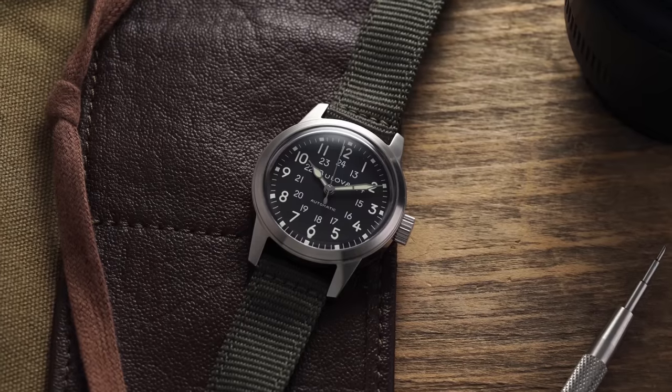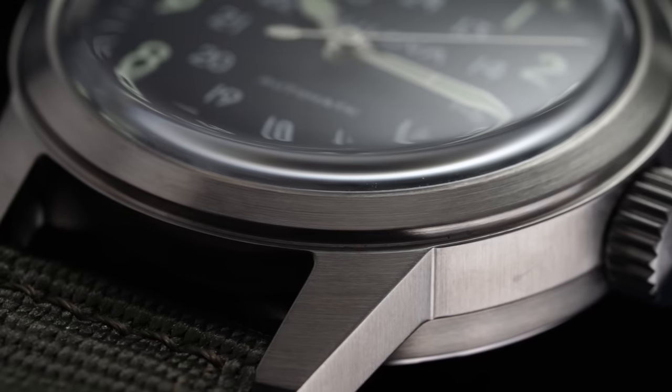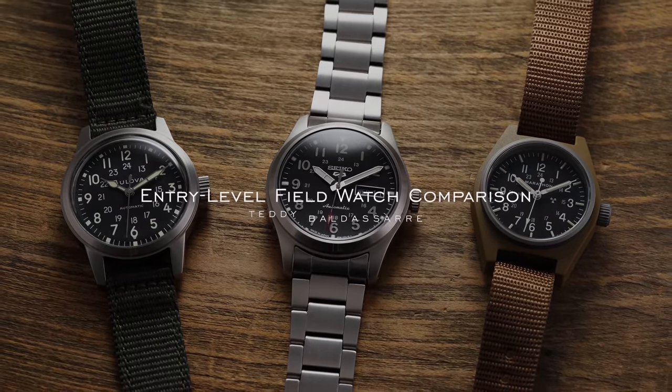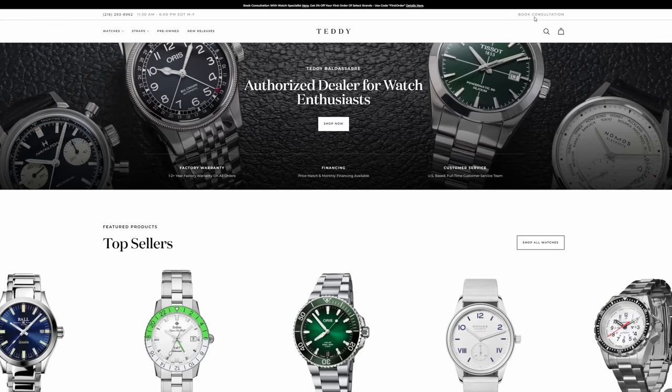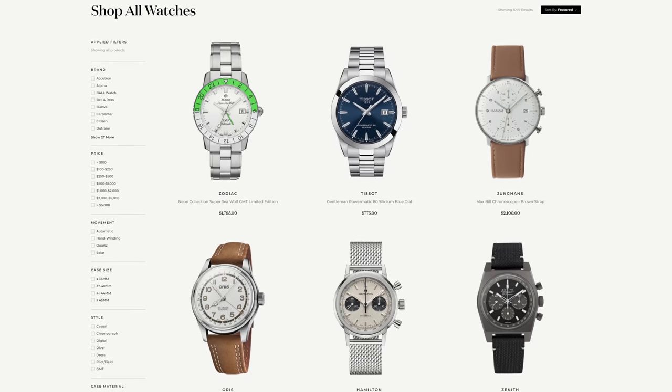Before jumping into the video, I want to mention watch consultations on teddybaldister.com. These are dedicated watch specialists that will be able to speak with you if you have any questions about something you're looking to purchase. The people taking these calls have been in the industry for some time — they are all watch nerds, they love watches. So it's really just watch nerds helping out other watch nerds. Do not be shy about booking a time to chat with one of them.